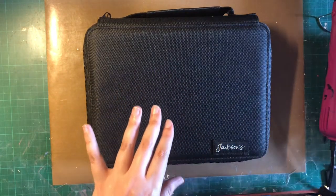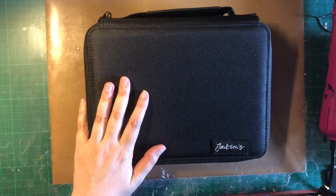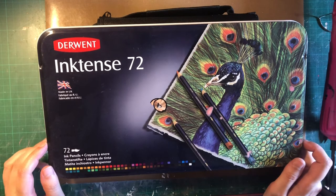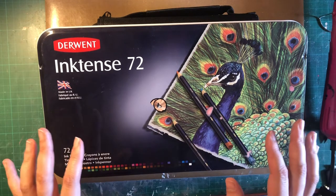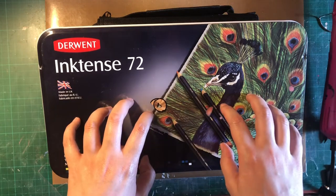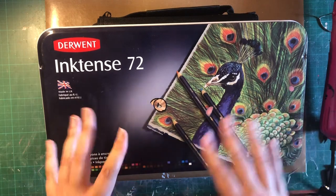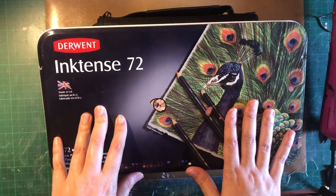So now I have my Inktense here on my side. Let me show it to you — here's the whole set. I'm thinking I will cut this part because I don't know if you guys want to watch me pass the pencils from the tin to the pencil case. I'll pause the video and come back so I can show you how it looks in the pencil case. See you very soon — bye guys!